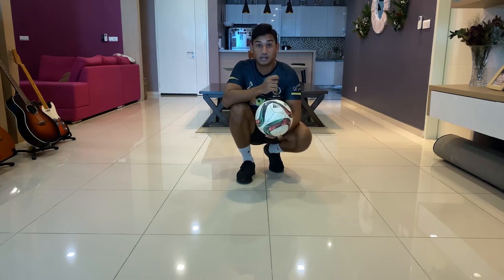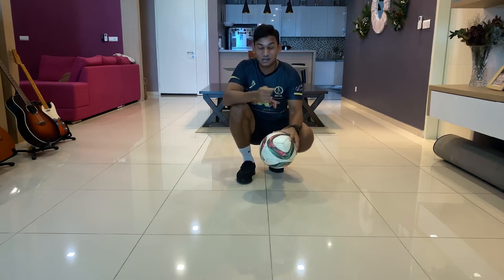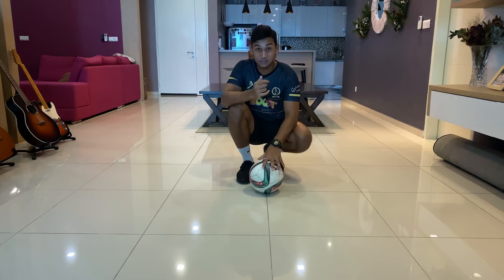This skill is used to start your juggle. It's really stylish, it looks really cool. It's a bit difficult, so watch closely and pay attention.